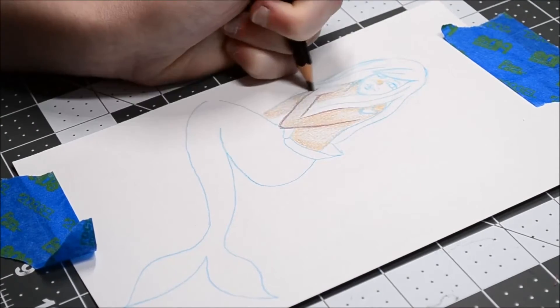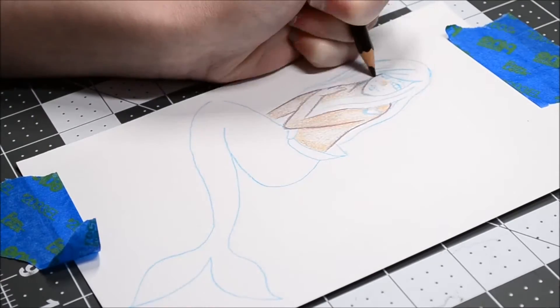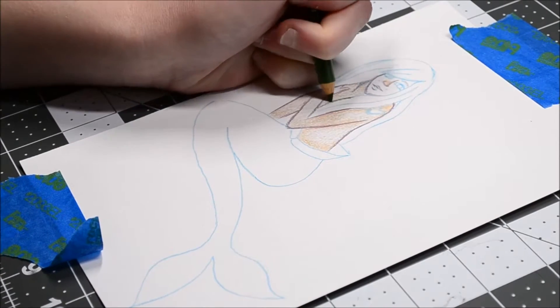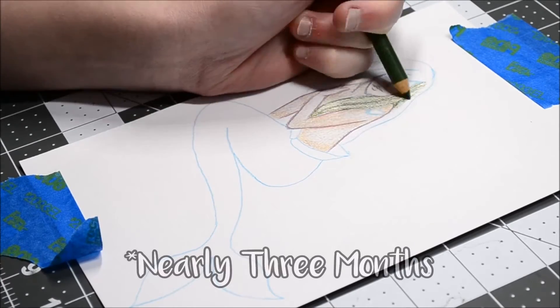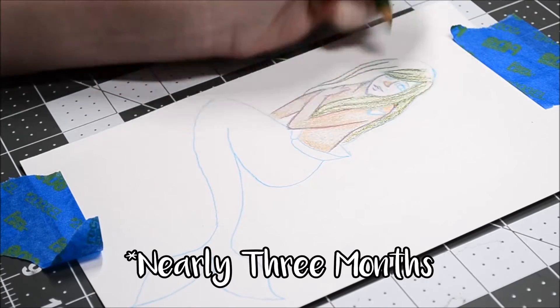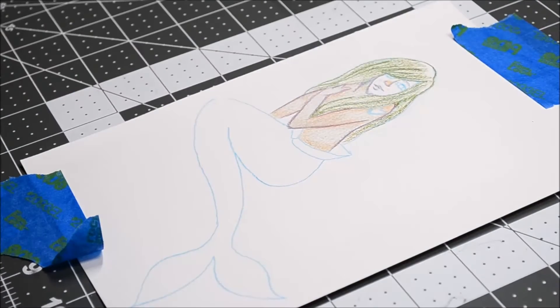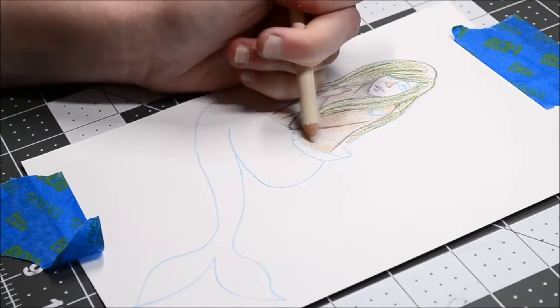If you're watching this, thank you again. I really wanted to try out these pencils since I've had them for about a month — or maybe a bit more than a month, maybe two. Time flies so fast, honestly.